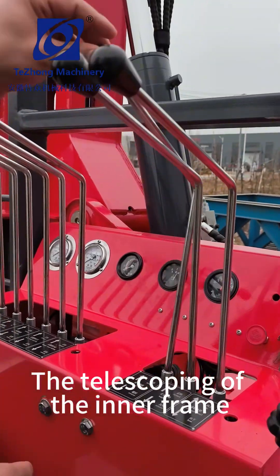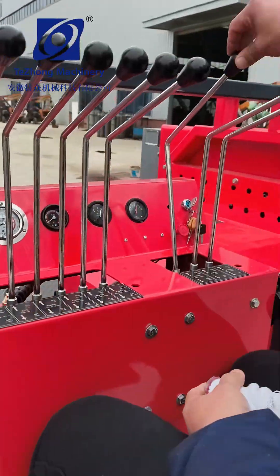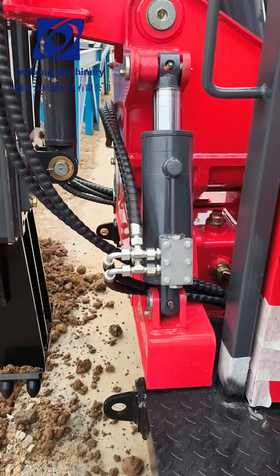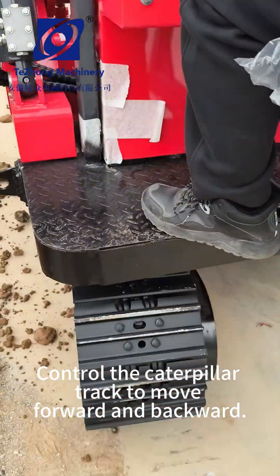The telescoping of the inner frame. Control the caterpillar track to move forward and backward.